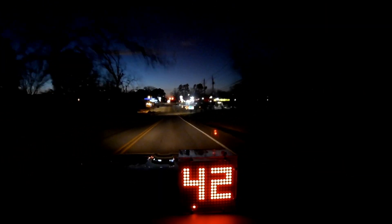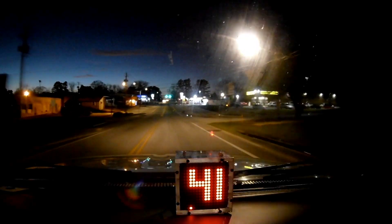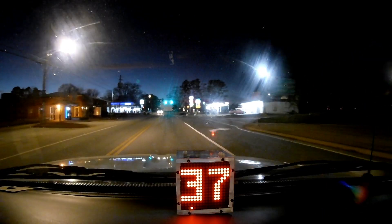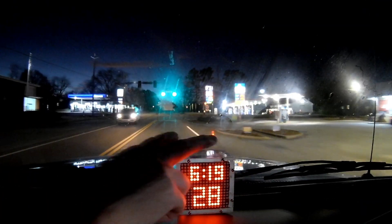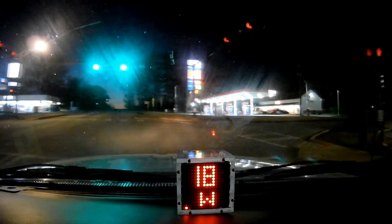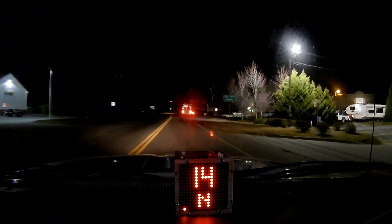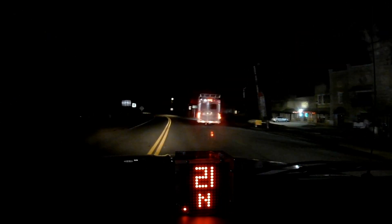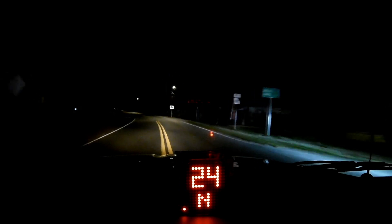We're heading back into the thriving metropolis of Comer, Georgia. Driving through these lights to see how things look — overall everything looks great. I can see it really easily; it's not glary or bright, very easy to see, easy on the eyes.